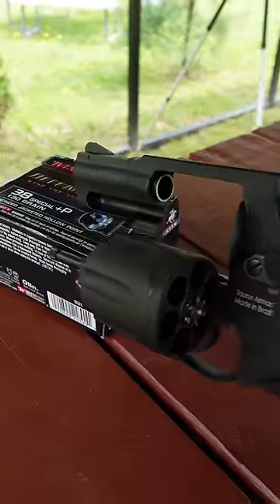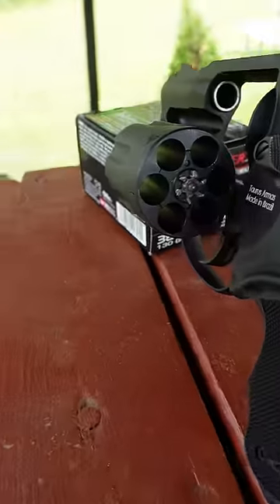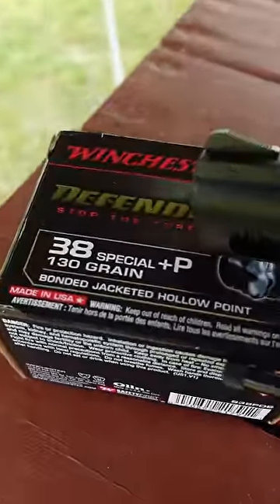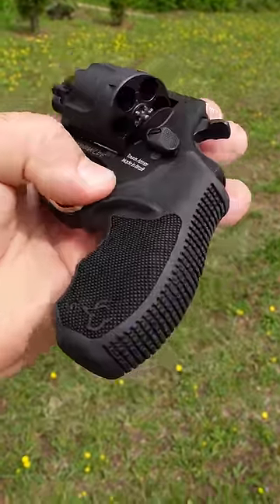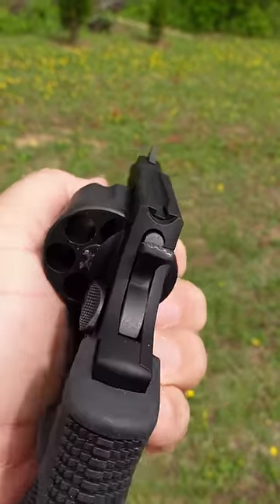This is a double action revolver. It has a two inch barrel and features an aluminum frame to help keep the weight down. It is chambered for six rounds of 38 Special and it is rated for plus P ammunition. This is a small frame revolver intended for concealed carry. Comes with a rubber grip. The sights are a ramped front pinned in place and an integral notch rear.